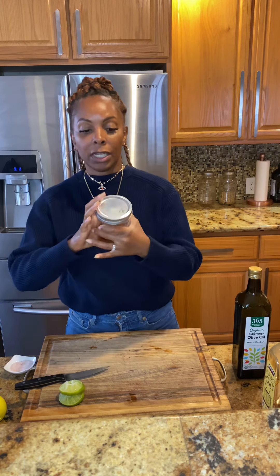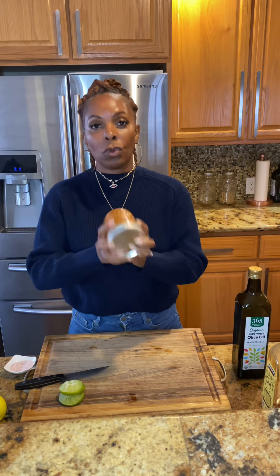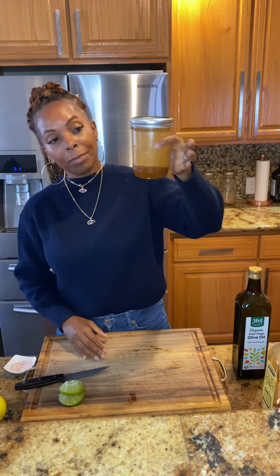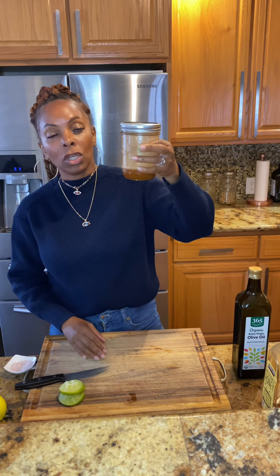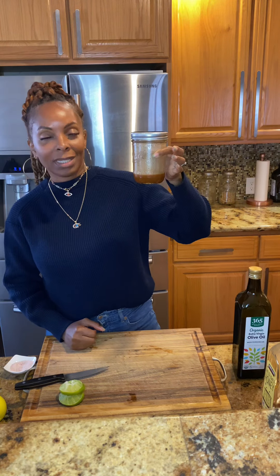That's basically it, guys — we have our dressing. We're going to shake it up really good. You could add a little ground black pepper if you'd like. It's as simple as that. Now you have a nice salad dressing you can use on a fruit bowl, on your salad, or on a salad wrap. You can store this in the refrigerator for up to five days, and if you need more, you can always double the recipe. Thanks guys, peace and blessings.